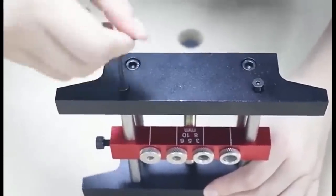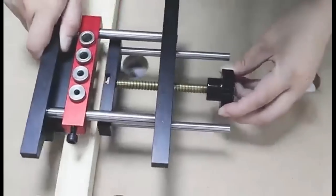Now, the mortise and tenon jig gives you an easy way to create the loose tenon version of mortise and tenon joints with remarkable speed and accuracy.